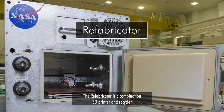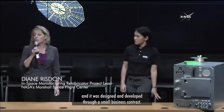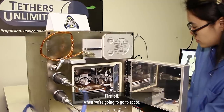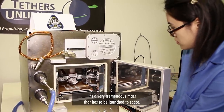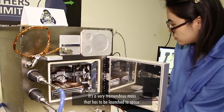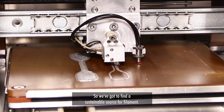The Fabricator is a combination 3D printer and recycler, and it was designed and developed through a small business contract. When we go to space, the main thing is that we have to have spares. There's a very tremendous mass that has to be launched to space, so we've got to find a sustainable source for filament.